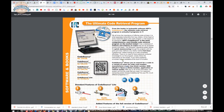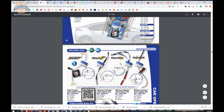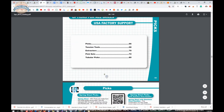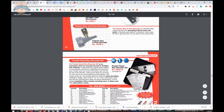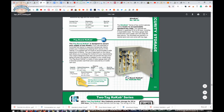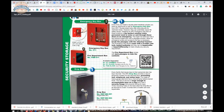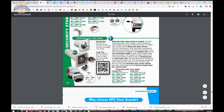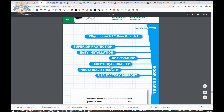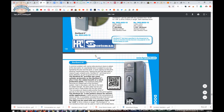Scrolling through, you get into hardware that locksmiths would use — not only tools of the trade like picks and whatnot, but security hardware. Locksmithing tools, key cabinets, key rings, wall safes, specialty hardware, key lockable dropbox, etc. Latch protectors and cylinder guards are here as well.